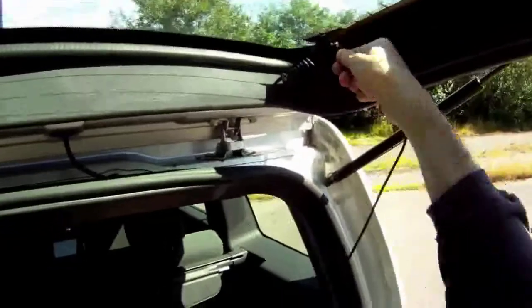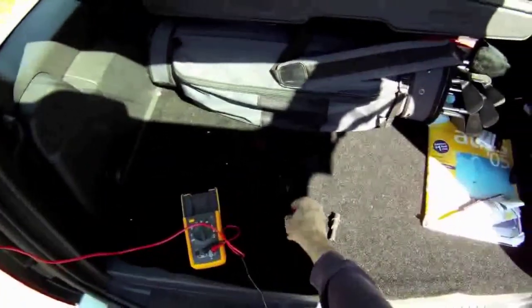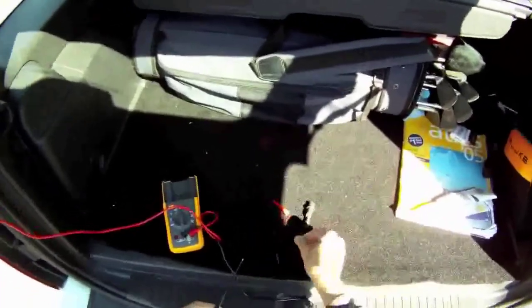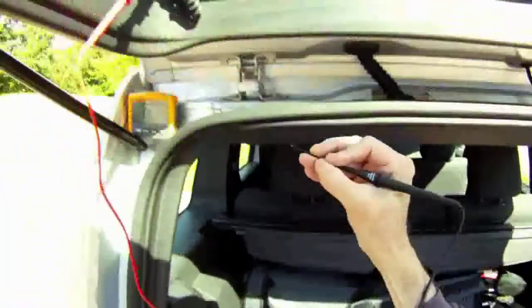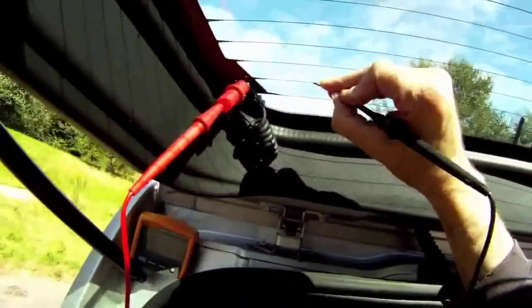We'll take one of the leads and take the end off. Now the Fluke product comes with these really neat back probe pins — flexible, and yet they're really sharp. So I'll take the probe and run it up against the grid. Now we're measuring resistance.